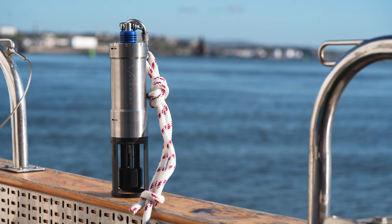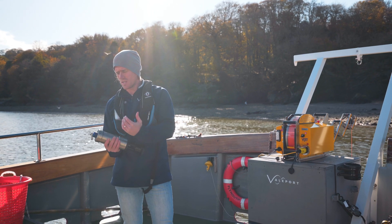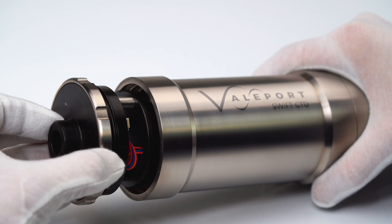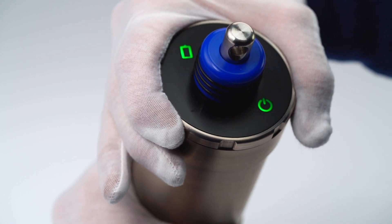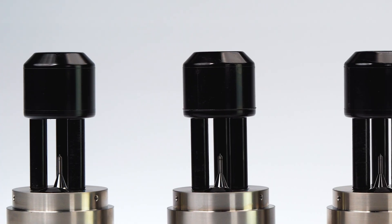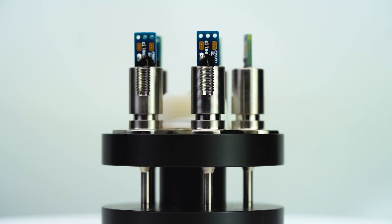The Swift CTD is the latest evolution of the CTD range and the newest member of the Swift family. It encompasses the expected seamless Bluetooth data transfer, an internal rechargeable lithium battery, and a GPS receiver to geolocate each and every data cast. The front end features a high stability inductive conductivity cell, a piezo-resistive temperature-compensated pressure transducer, and a fast-response temperature thermistor.